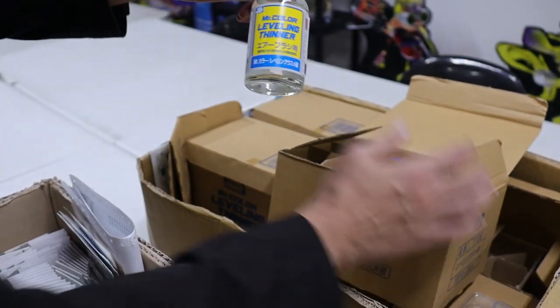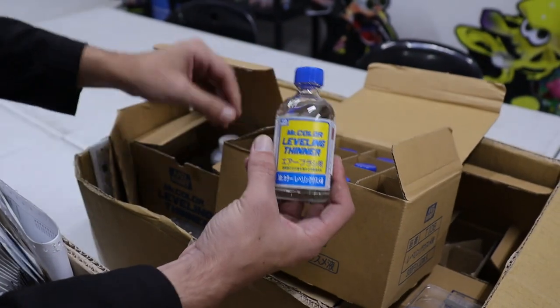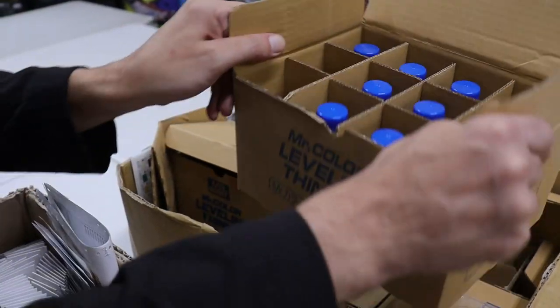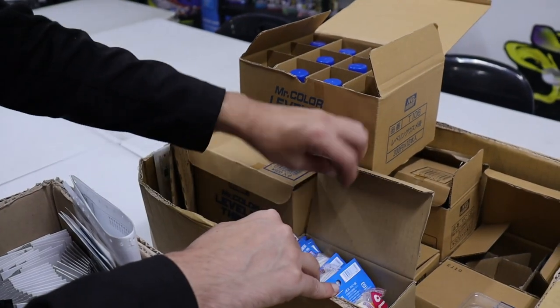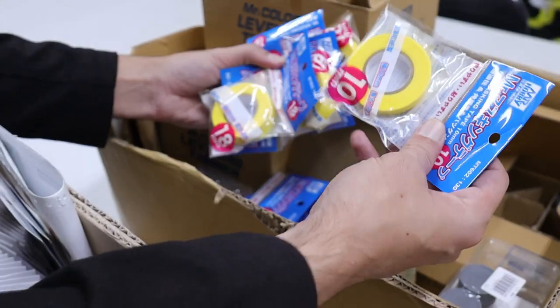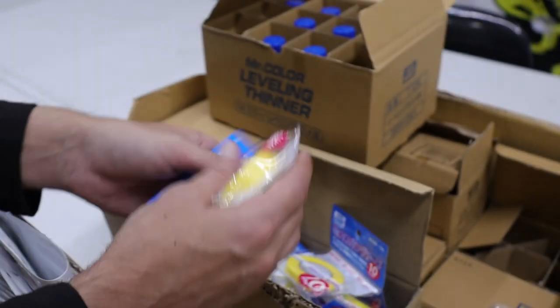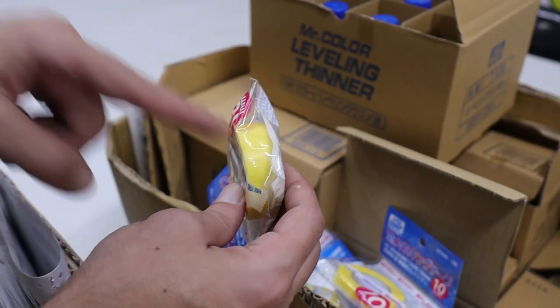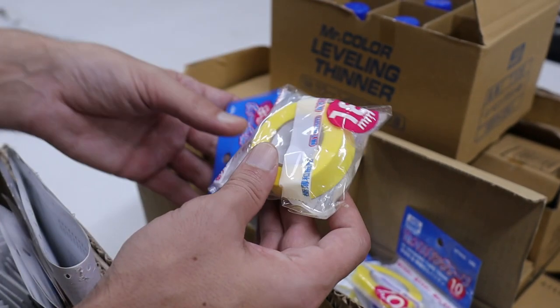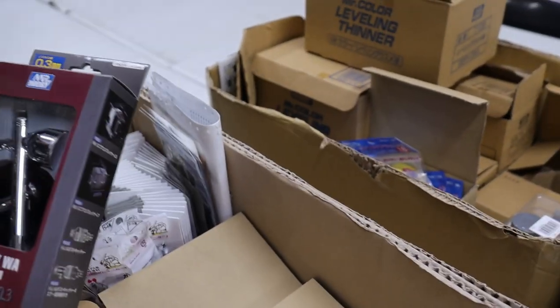We also got some more Mr. Leveling Thinner — you can either have it in two flavors: a small medicine-looking bottle, or the big plastic bottle which I prefer. The smaller bottle is if you're first time getting into it and you don't want to invest in a big thing. We've got all kinds of masking tape back in, in different widths — the six, eight, and ten millimeter, and also the 18 millimeter which is really nice. A lot of people think they'll never need that much tape, but it's quite handy because you can cut it up into smaller sections and it will last you a long time. The big thing is it's mostly restocks — mark setter, mark softer, all those decal things — check those out on the site.